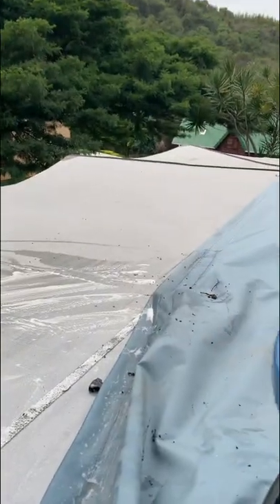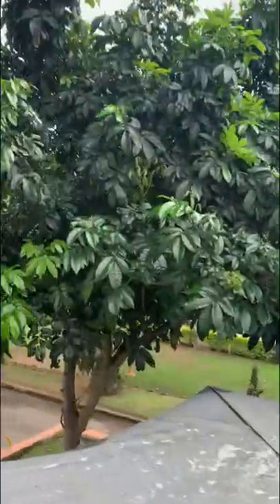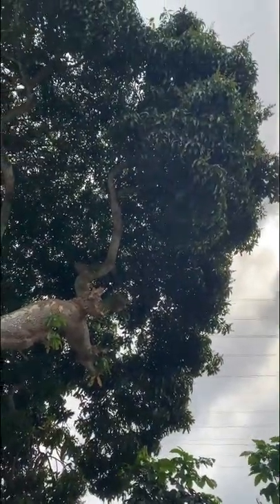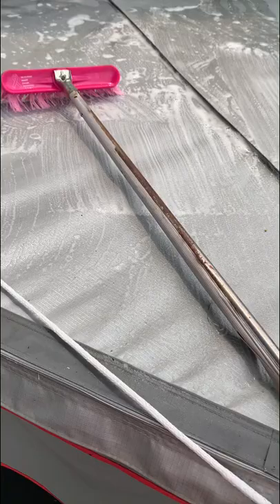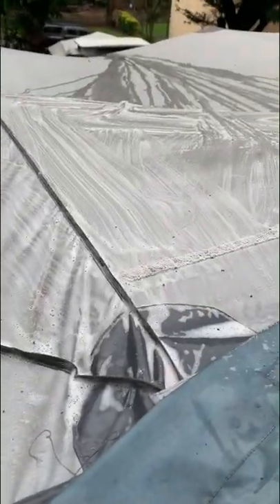See, that side is actually quite clean. But this side is underneath this fabulous, enormous mango tree. It drops stuff all the time and then it stains our roof. Plus the birds.